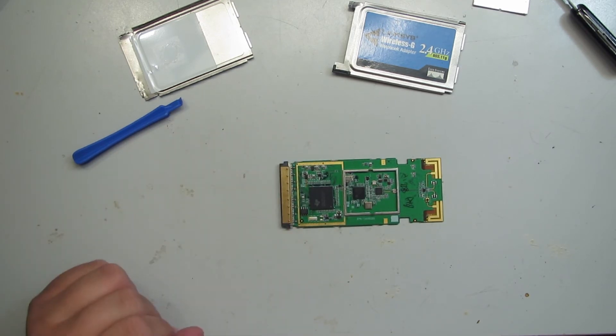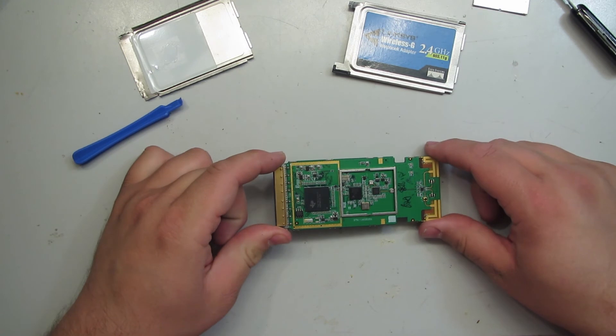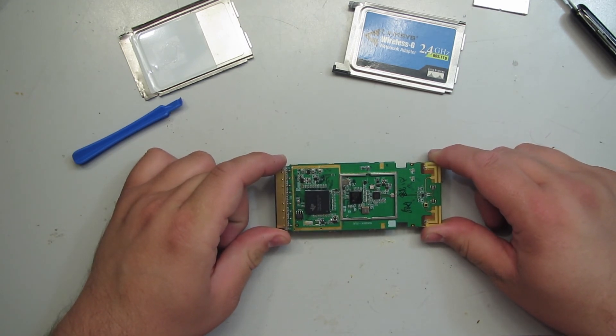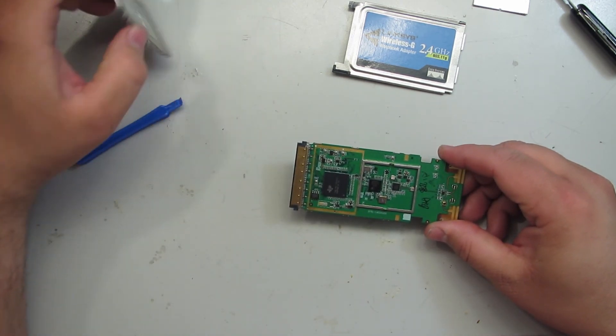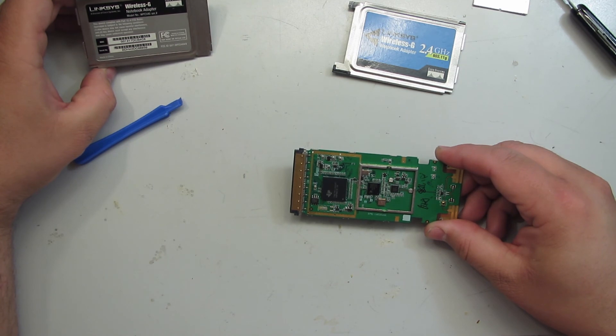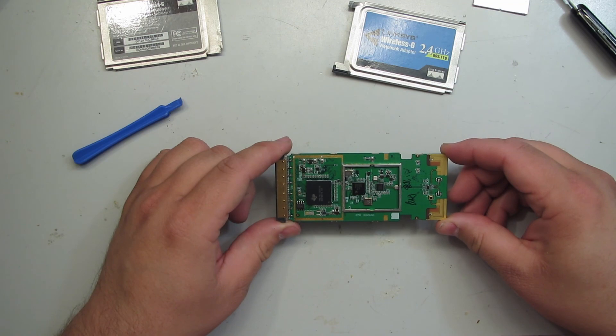That's all there is to it — not much. Four integrated circuits and a bunch of passive components. So that's the inside of a Linksys WPC54G PCMCIA Wi-Fi card.